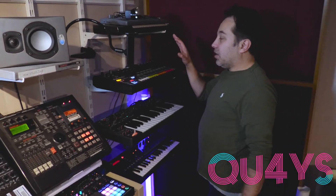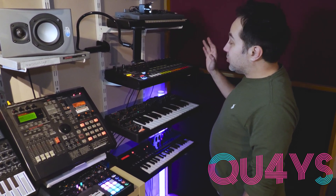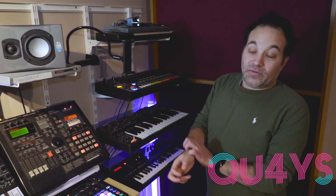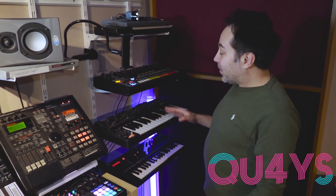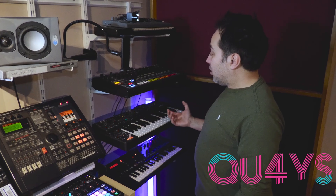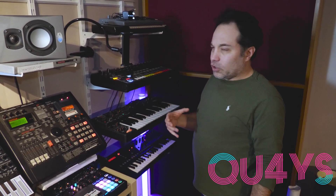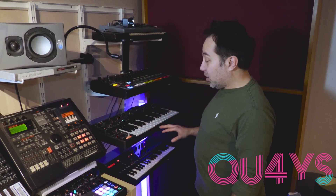Moving over, I have another Behringer item — this is Behringer's clone of a TR-808. I'm still getting my head around it, but it's really nice to have something like the stuff I wish I could have afforded in the 90s. Beneath that is Behringer's version of a Roland SH-101 — they've pretty much nailed this. They've added the ability to add FM overtones, which gives it a lot more versatility. The bottom end on this is nuts — absolutely amazing.